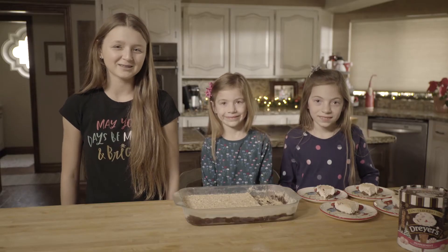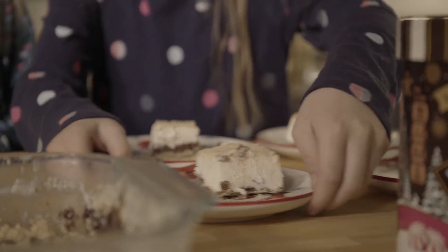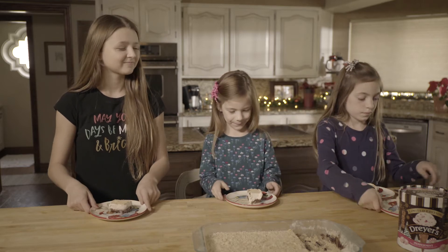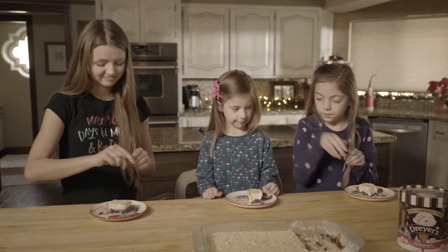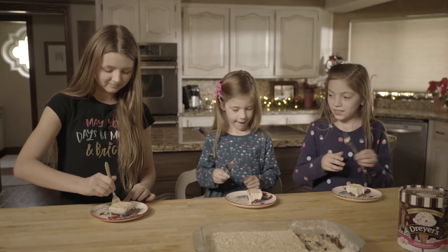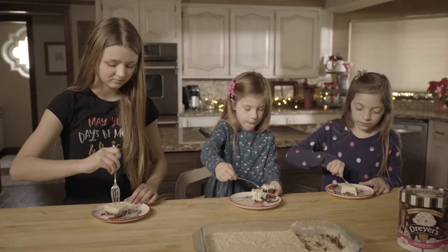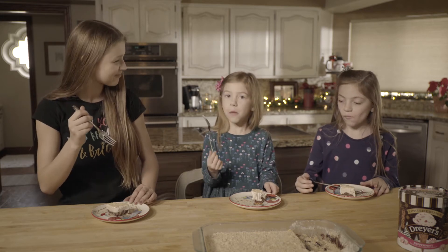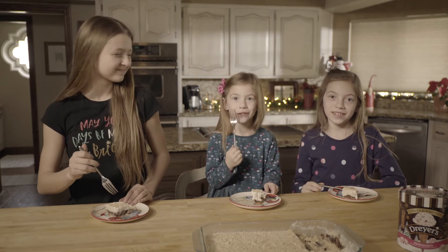We know we love our grandma's peppermint fries, but let's see how we did. What do you guys think? Delicious! Tastes good. Thanks for watching, Merry Christmas and a Happy New Year!